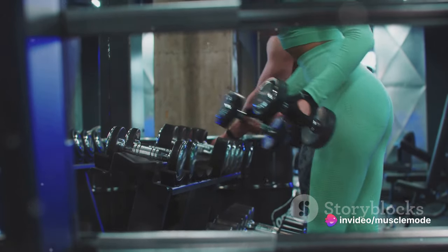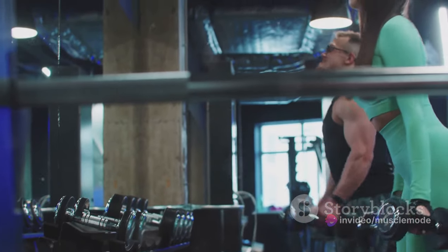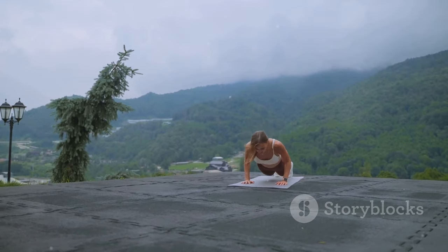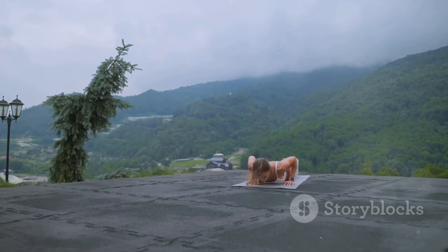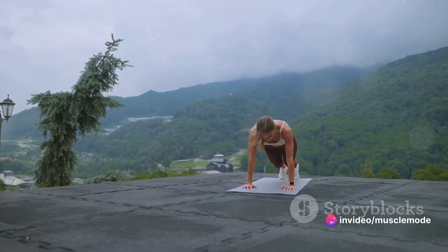The same goes for your muscles. If you want them to grow, you need to constantly increase the weight you're lifting or the number of repetitions you're doing. Without progressive overloading, you're essentially taking a stroll on a flat path — you're moving, but you're not climbing, you're not reaching new heights.